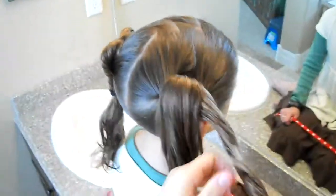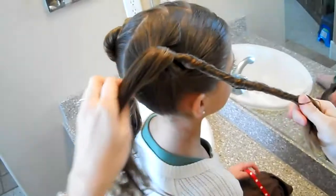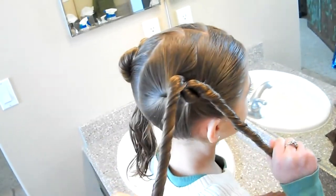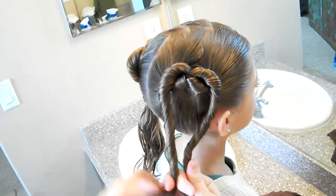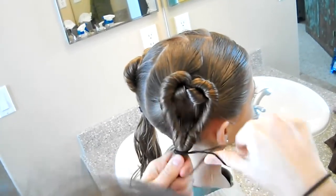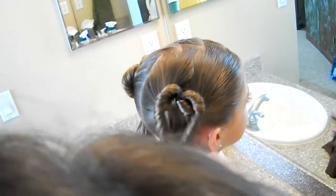Just repeat the same process on the other side. Divide it into two sections and twist the hair. I've done her hair slightly damp just so that it's controlling some of the flyaways. And then secure that heart shape, and put in an elastic to secure it.